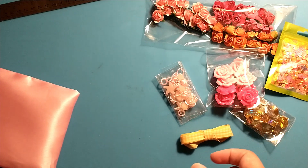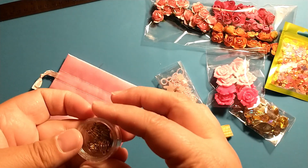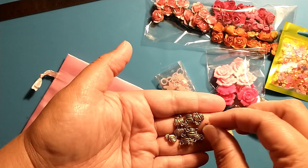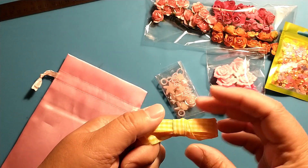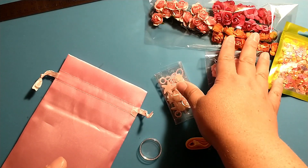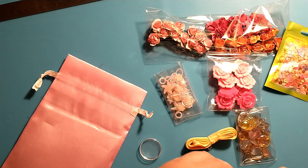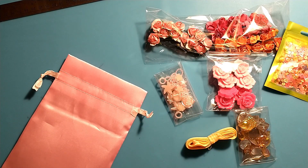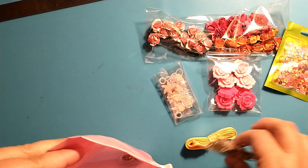Lastly it looks like there might be some charms — yes! These are some little pumpkin charms, so this looks like it might be a fall kit. But I can see using these for fall or spring, and these flowers would be good for fall too, while the pinks would be good for Valentine's Day. So this is a multi-use kit this month, which is really cool because it's not just set for one thing — there are lots of different uses for this kit. And that is everything for this month's Paper Cherries kit.